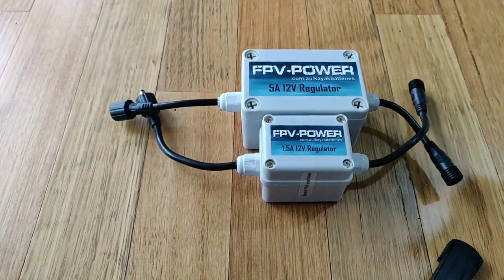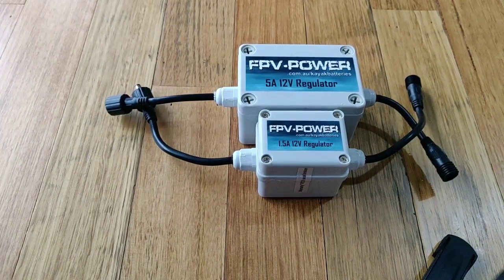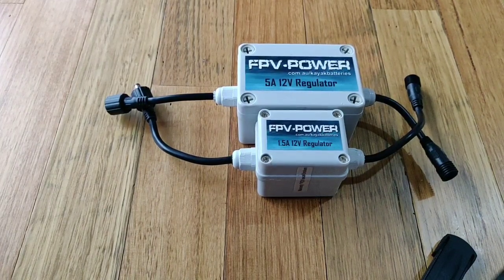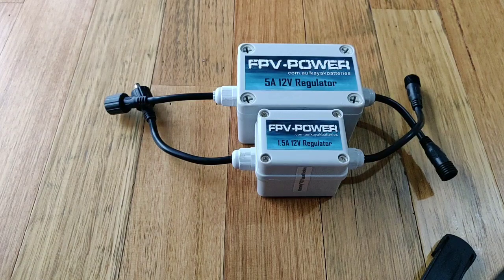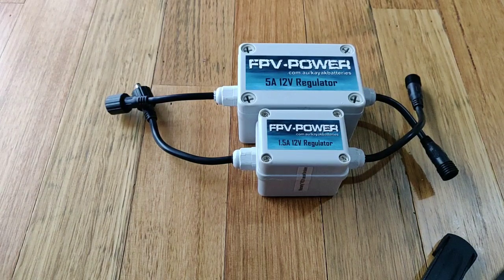Why would you want to use one? First of all, fish finders. Some fish finders will have a minimum working voltage. Of course the maximum is not too much to worry about because ours is a 12-volt battery, but it's the minimum before the fish finder will cut off.